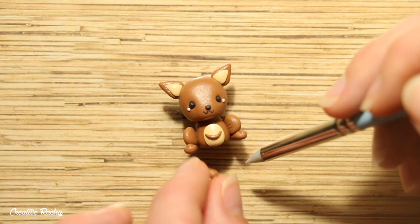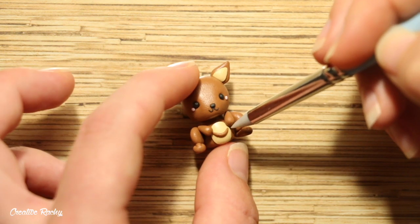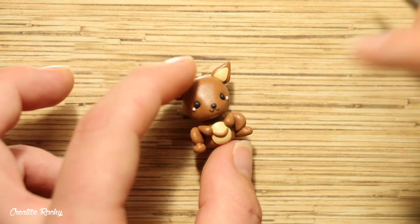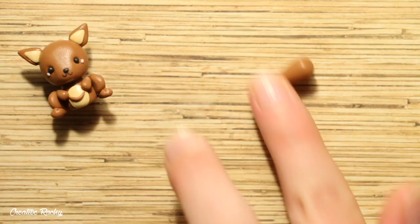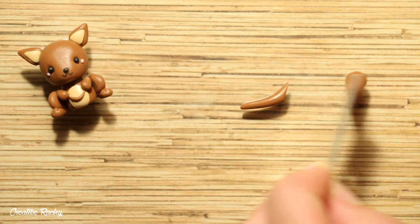For the arms, shape two small teardrops and add them to the charm. For the tail, roll out a piece of clay and cut it off on an angle so that you can easily position it on the back.